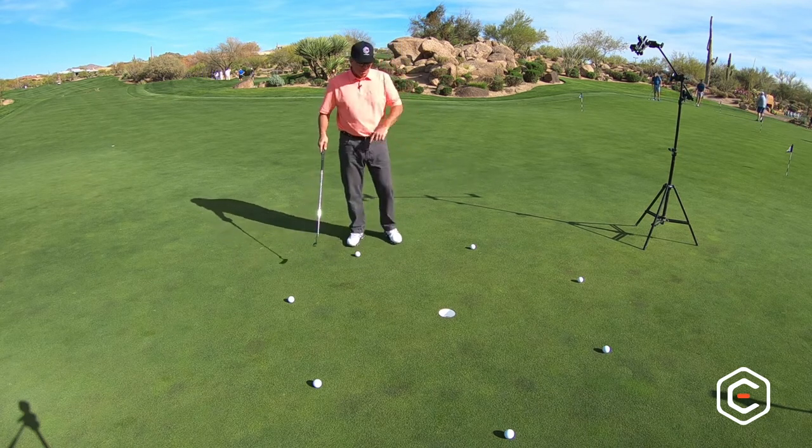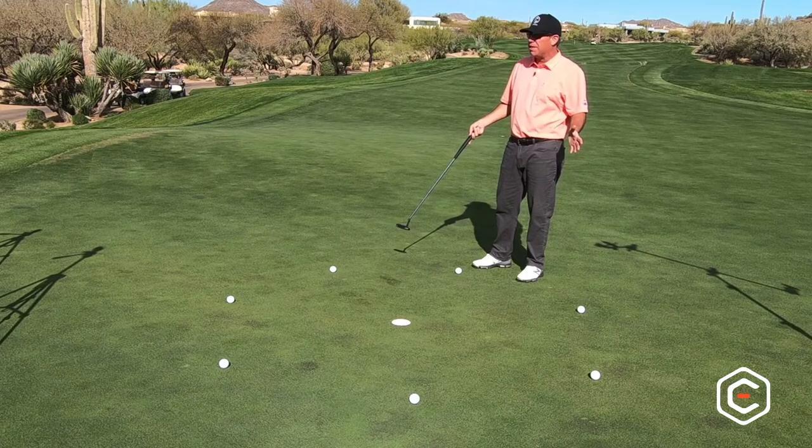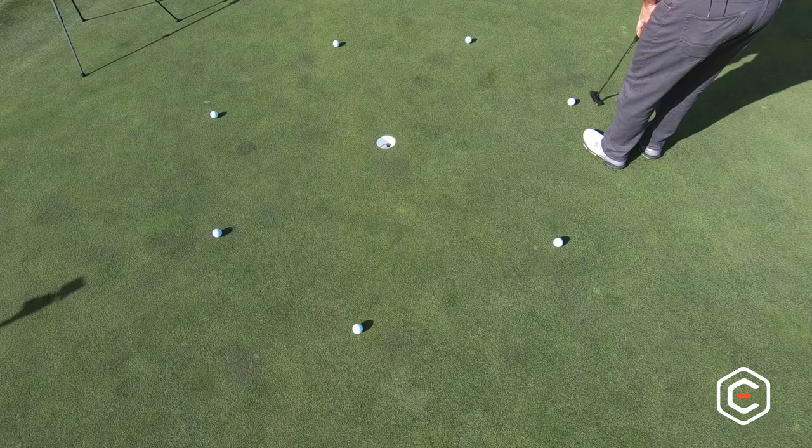You can see I've got everything set up right around the clock. These are about three and a half feet. You can go up to five feet doing this, but it gets pretty hard after that. All you do is just go around the clock and try to make every golf ball.